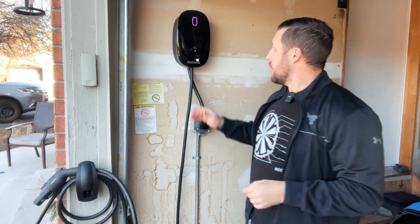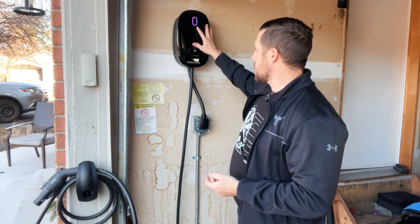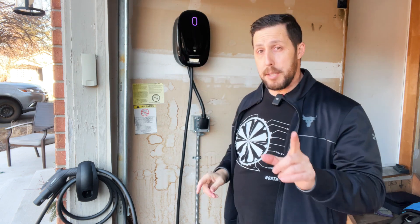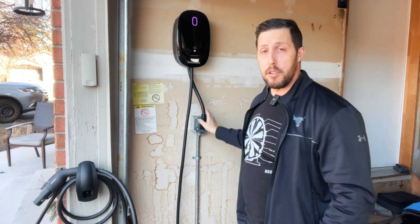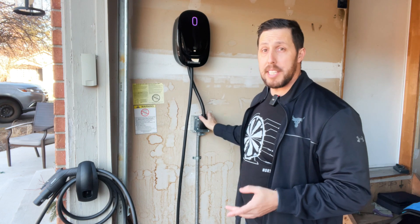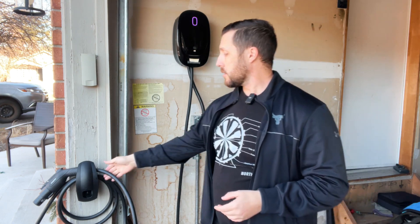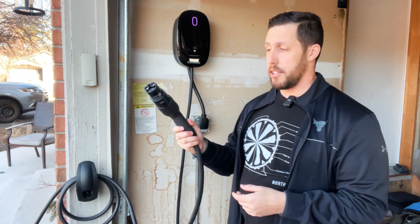The other features: it's really minimalistic with a sleek design, just one light for your charging status and error codes. The best part, which I love, is that it plugs directly into a NEMA 14-50, so you don't need any installation. If you already have a 14-50 installed, you just plug it in — it's plug and play. It has a 24-foot cable and a very thick J1772 plug.